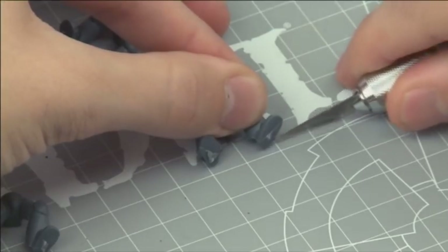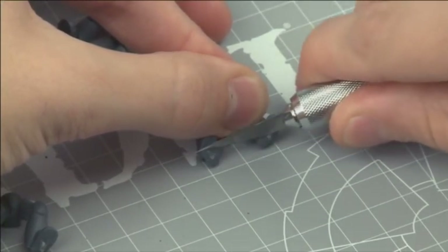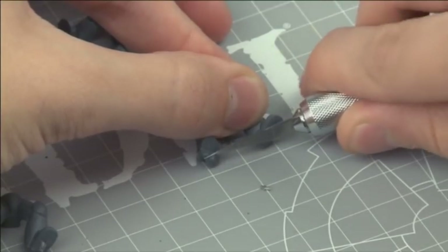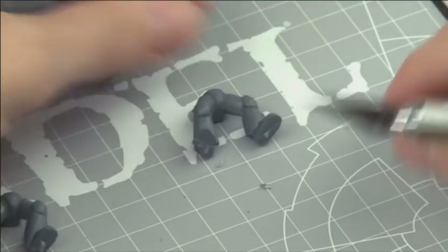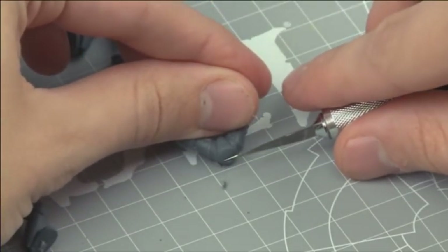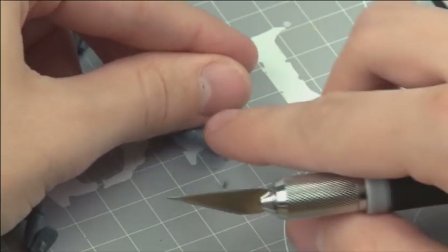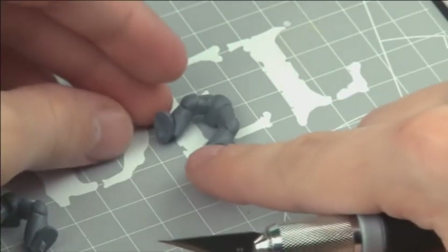Always take the utmost care when using a hobby knife. Cut away from your body and fingers, and do not push too hard with the blade — accidents happen that way. What you're looking to do is shave off the raised stumps by gently pushing against them with your hobby knife's blade. Cut against your cutting mat as shown here. That way if something goes awry, your mat takes the pain, not you.